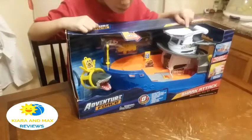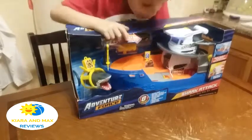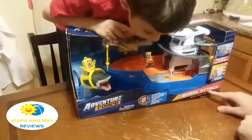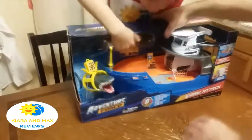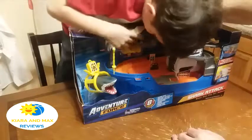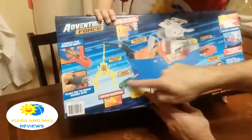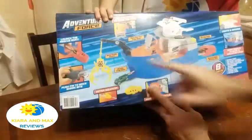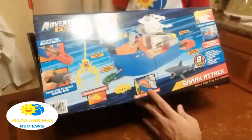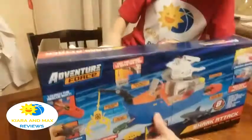Today we're playing with this big boat. Let's review this toy. It's called Adventure Force Shark Attack. It's a boat with all kinds of accessories — a submarine, a helicopter, a car. In the back there's a door where a car can come out, a shark, and a rescue boat where a car goes inside. It should be able to float in the water, so we're gonna try that too.